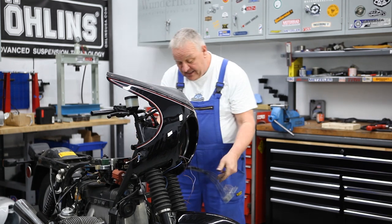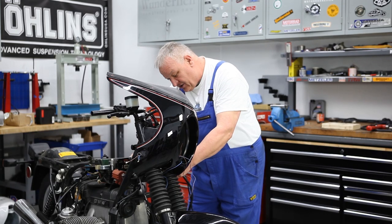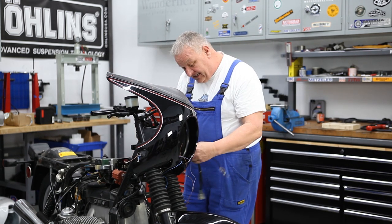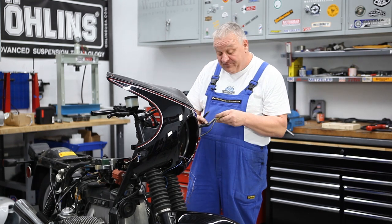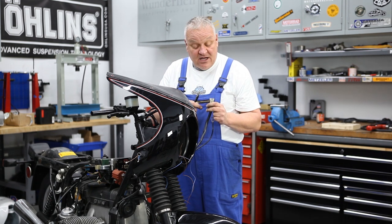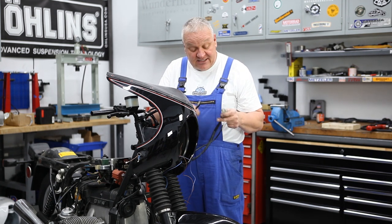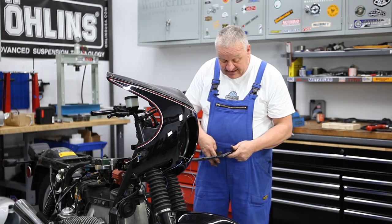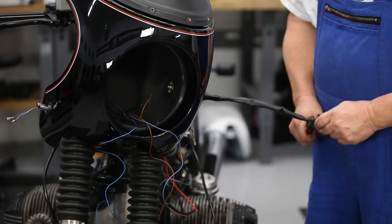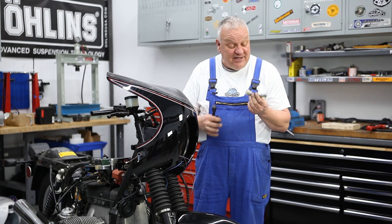Now we're going to pull this wiring harness out so we can have a look at it. Take some of this tape away and we can start to see what's going on. These wires originally went to a gang plug in the fairing of the RT, and we don't need this connector anymore — we need the wires but not the connector. So I'm just going to go ahead and snip that off.